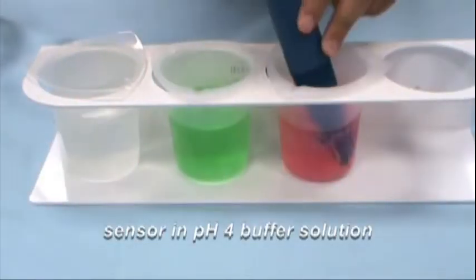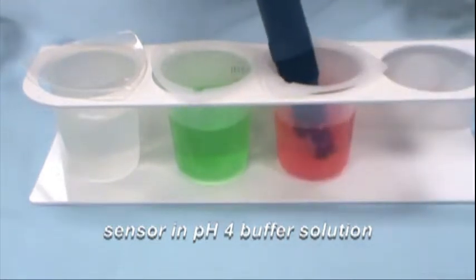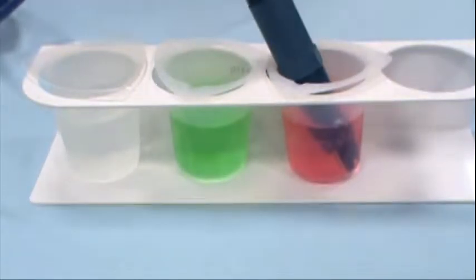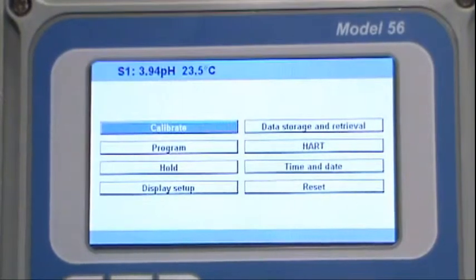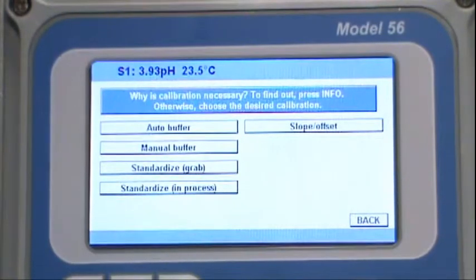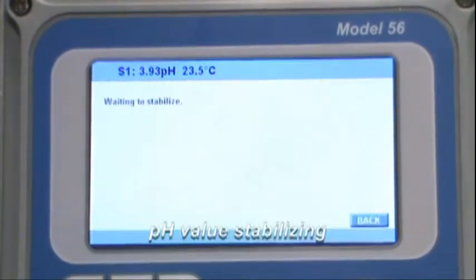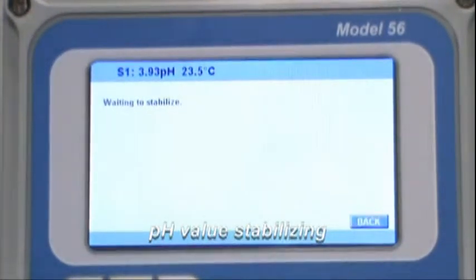Place the sensor in the first buffer solution. In this example, pH 4 buffer solution is being used. Wait for the value on the pH instrument to stabilize. If the sensor is not cooled to the same temperature as the buffer solutions, the stabilization time may take longer than expected, or the calibration may not be successful.